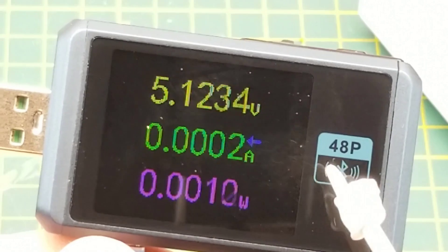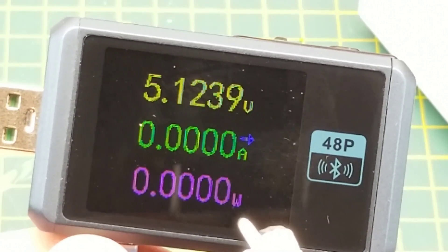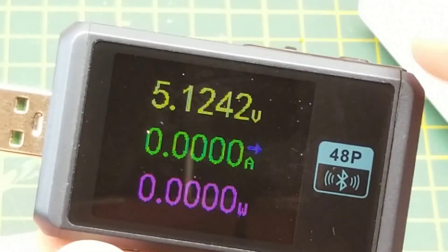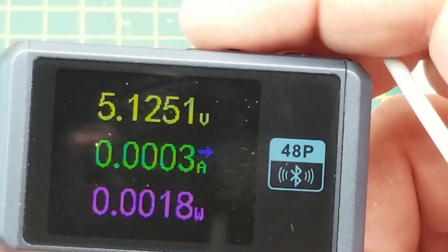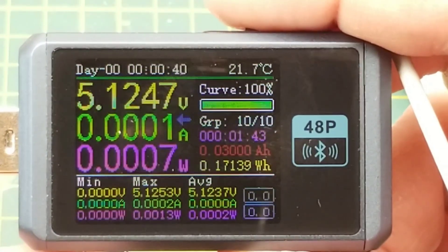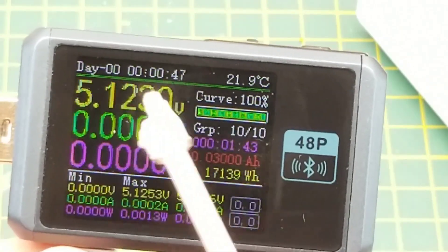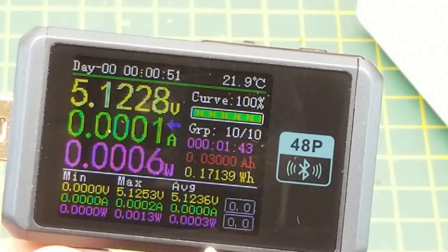When it first powers on, it comes up into this mode showing voltage, current, and wattage. Since I've got no load connected, it's not showing any values right now. Using the rocker to the right takes you into this monitoring mode. This one I think is for doing battery discharge and stuff — it's showing you the important stuff, with max and average down here.